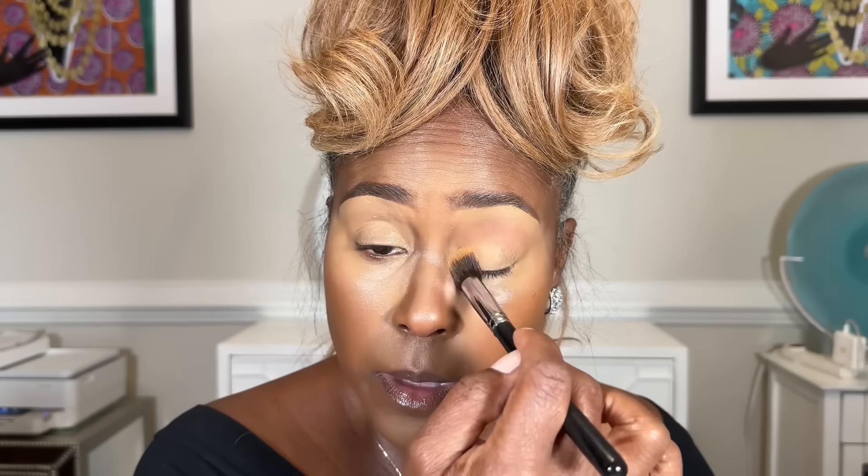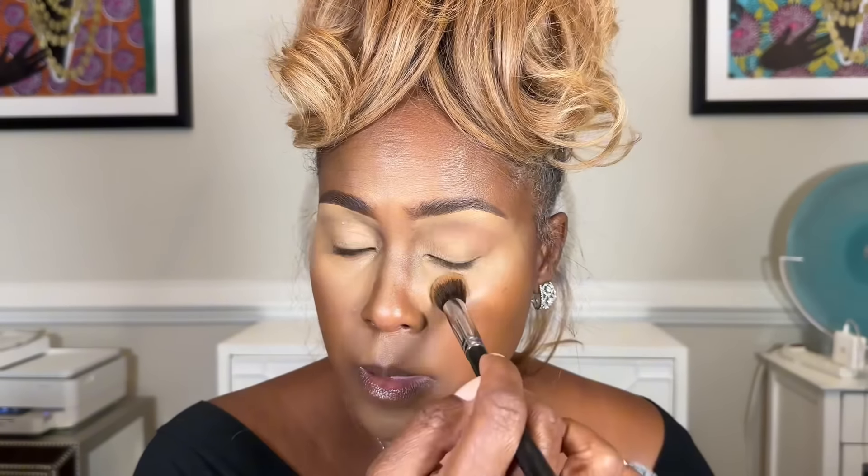Grab your concealer brush and blend that concealer down until it's very phased out, where you can't really tell where it starts or ends. Then take your concealer and dab a little bit more right on the lid. Take that same concealer brush and blend it out until it's all even. You can use a little bit around the other eye area too. You're setting your eyes up so that the eye color we use will show very nicely.